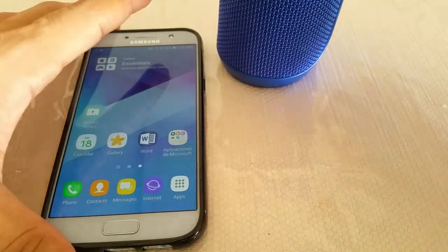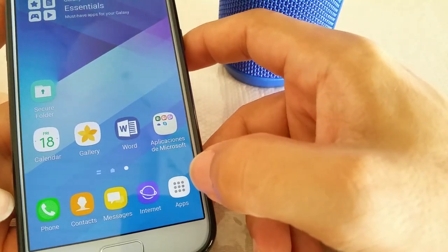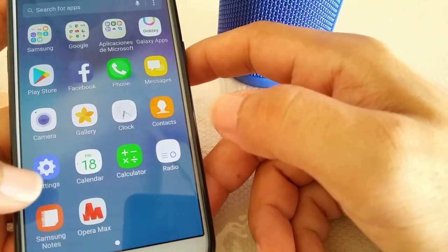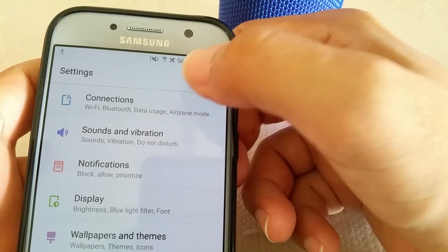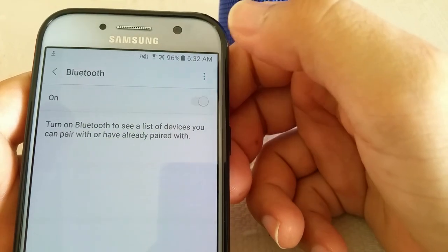First things first, on your phone go to Settings. To find Settings, go to where it says Apps, then go to the gear icon that says Settings and select that. Under that you'll see where it says Connections — go to that — and then you'll see where it says Bluetooth. Tap on that one time and power it on.